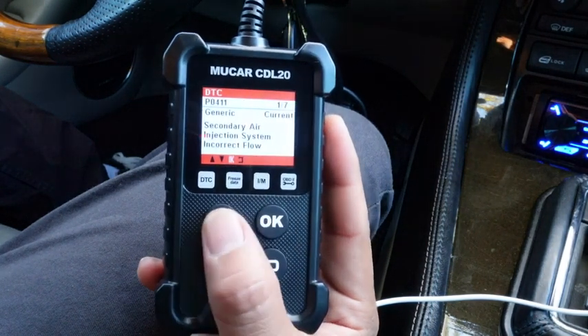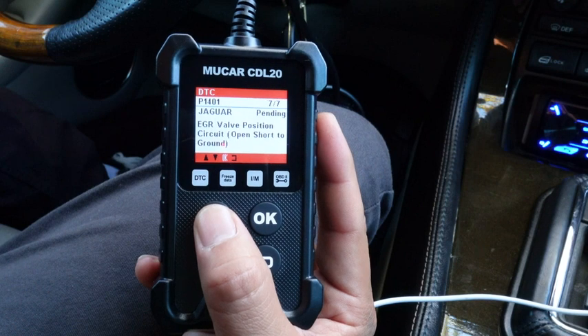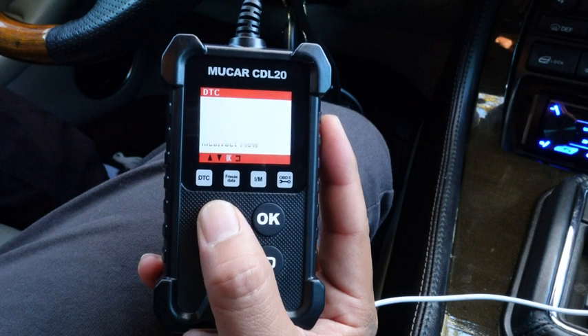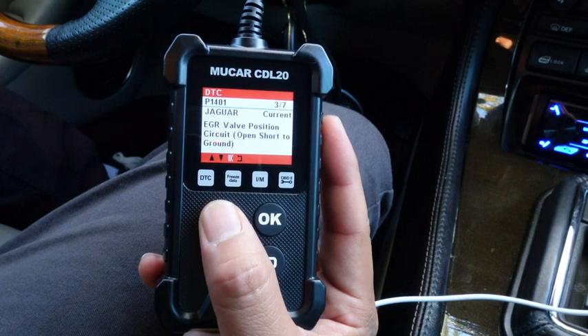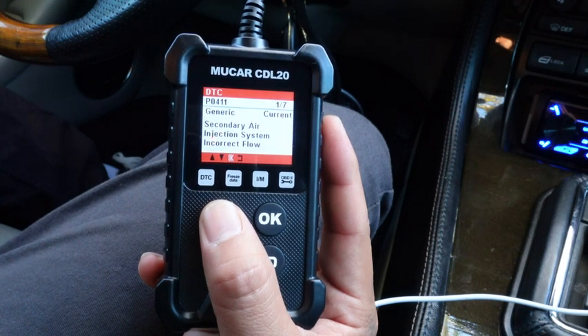Okay, so I got code P4011 secondary air injection system incorrect. It could be a bad air pump, fuse, relay, or even an oxygen sensor. I also got P1401 EGR valve position circuit. It could be a bad EGR valve and it could be related to the first code.